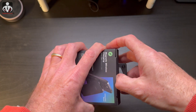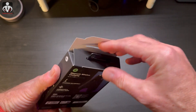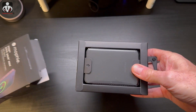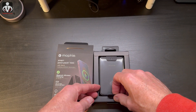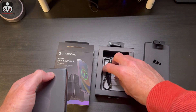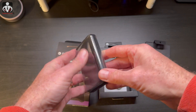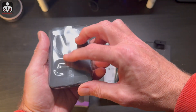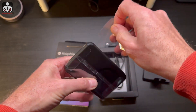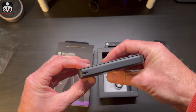I always manage to destroy boxes as I open them up, but let's see if maybe this time I won't. It's not too heavy, and then inside we have the actual device here. It's got a little arrow to pick it up, it's covered in plastic, and there is a USB-C to USB-C cable in here. So we got the case off — it is fairly small.